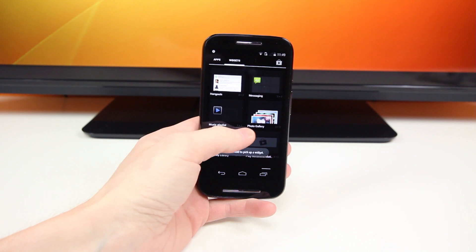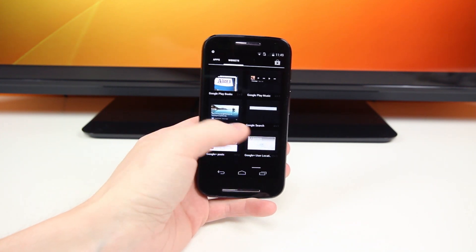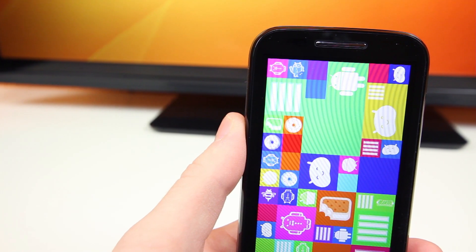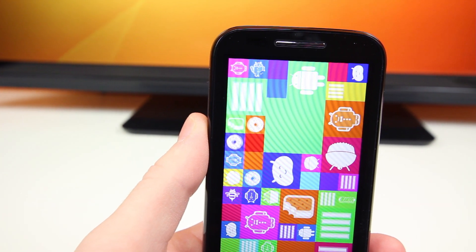It feels good in the hands, it's nice and fluid for the most part, and the display isn't terrible. You can notice the pixels when you look really close, but the colors are nice and sharp, which is all you can really hope for with a phone at this price.